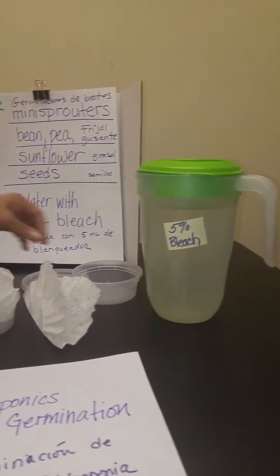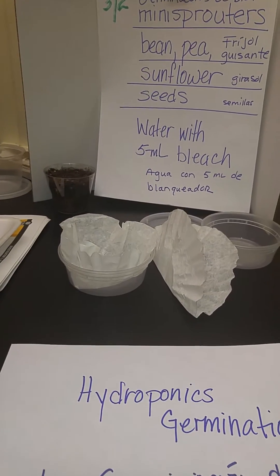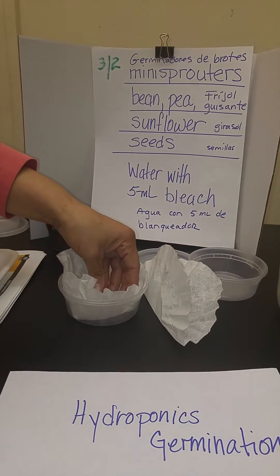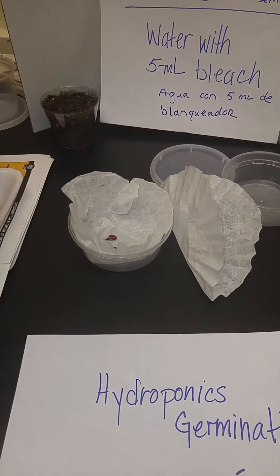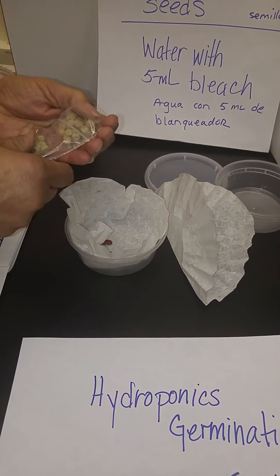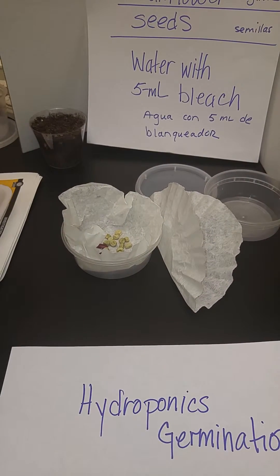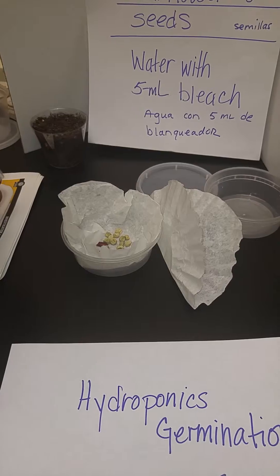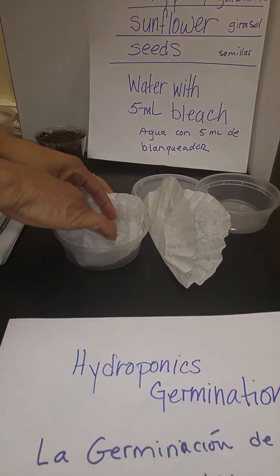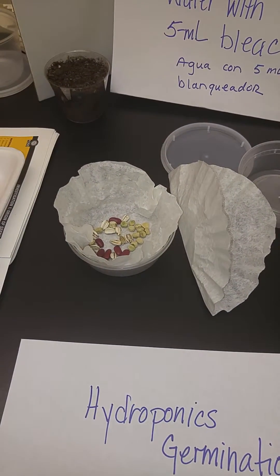So you want to take your coffee filter and just place it inside of the container. Primero hay que poner el filtro de café dentro del cubito. And I'm just taking a few of each of the seeds and placing them inside the coffee filter. Y ya voy a colocar algunas semillas de cada uno adentro — some kidney beans, some peas, and some sunflower seeds. Ya tenemos los frijoles, los guisantes, y semillas de girasol. And I'm going to move them around so that they have enough space on the bottom of the filter. Es importante que tienen un poco de espacio en el fondo.